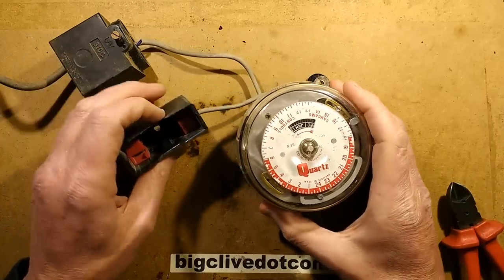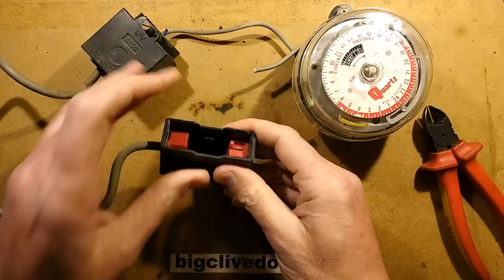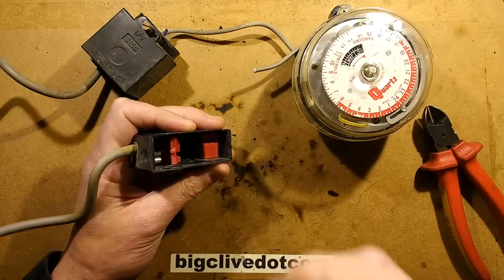Now back at the bench, let's look at the individual components. Starting with the fuse holder — simple enough. To wire into these cartridge fuse holders, you simply insert a screwdriver in one end of the plastic cap and it pops out.